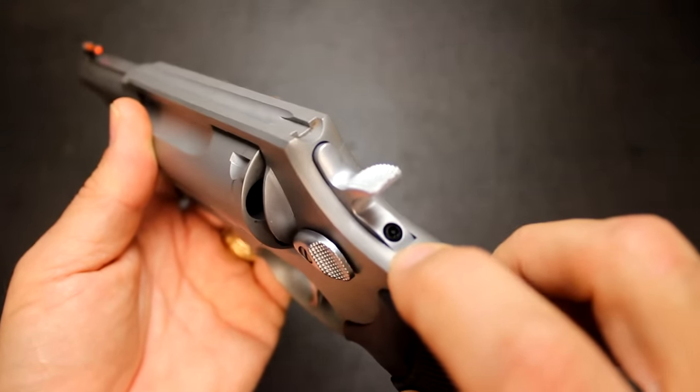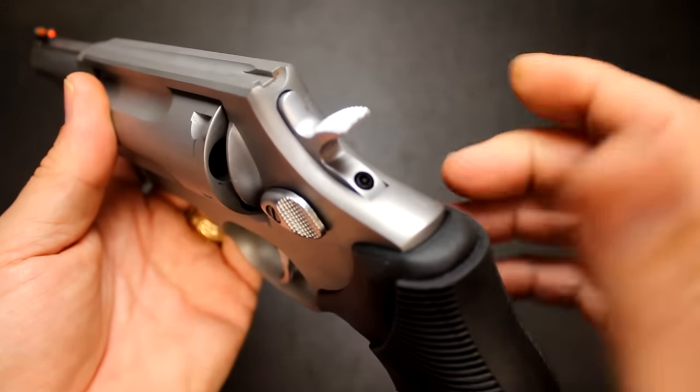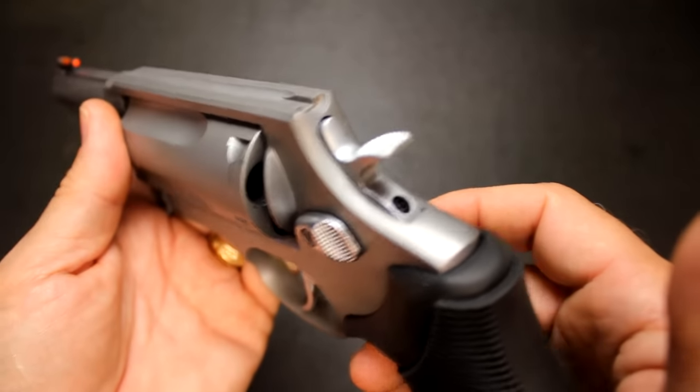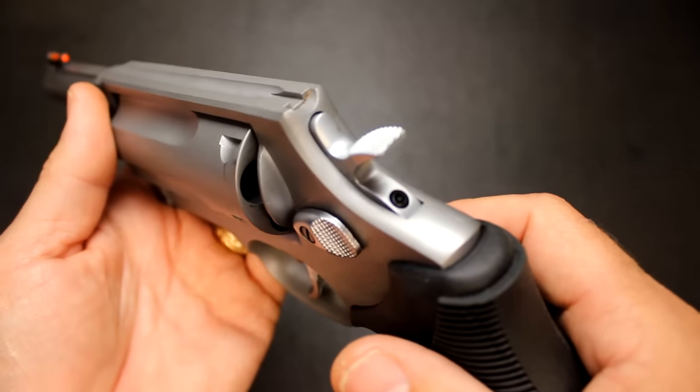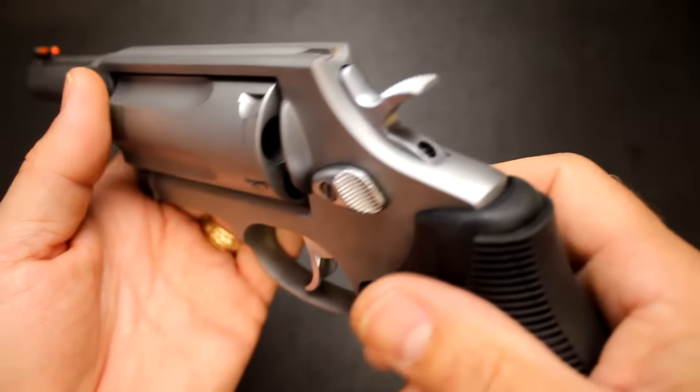Right back here is a lock — a safety lock. There's a little key, and you can lock this to make the gun inoperable. So if you have small children around or just want to lock it, you can do that even with it loaded. Unlock it, and you're ready to go.